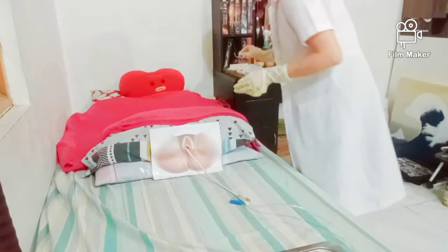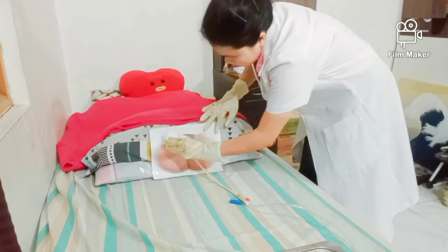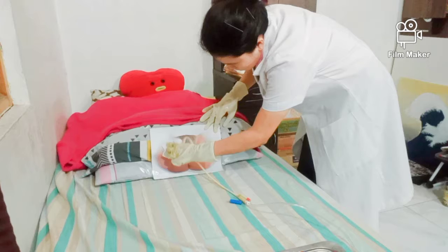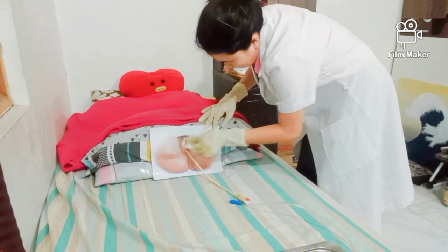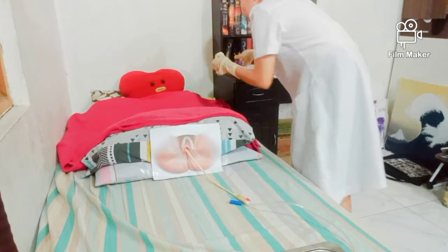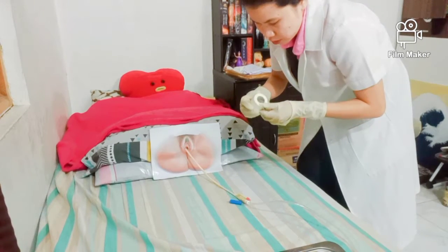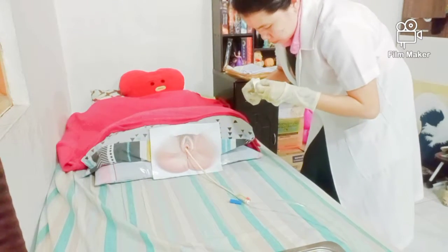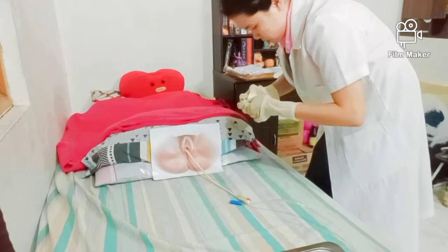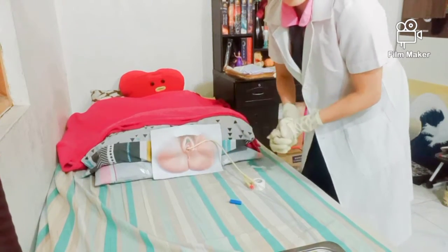Next, wipe the patient's genitalia to remove the excess lubricating jelly. Then get the plaster to tape the catheter to the thigh to secure it.